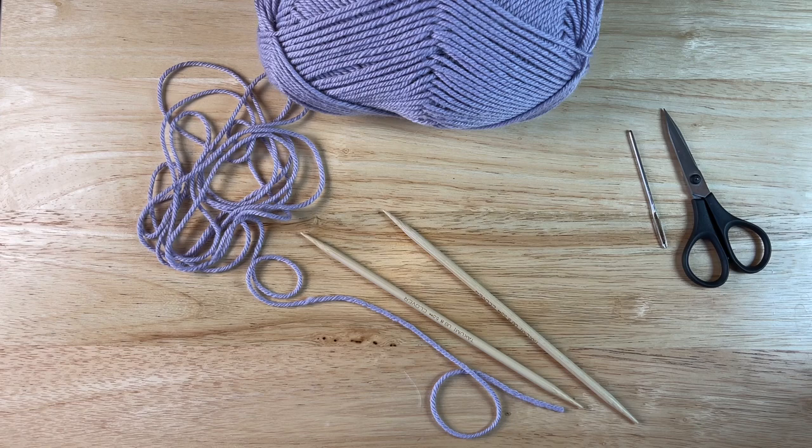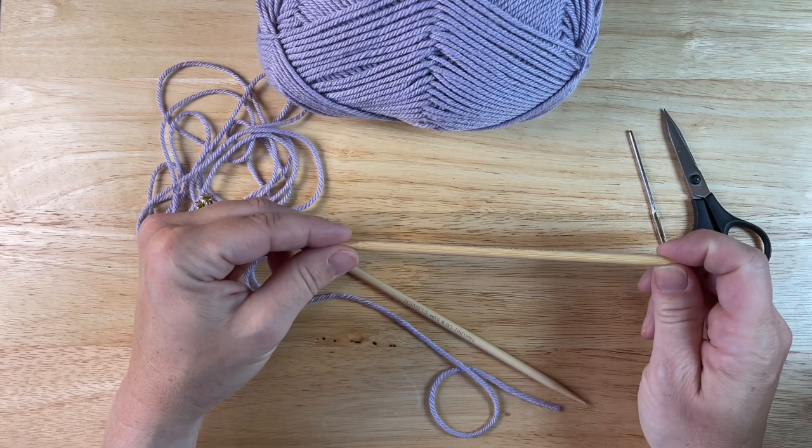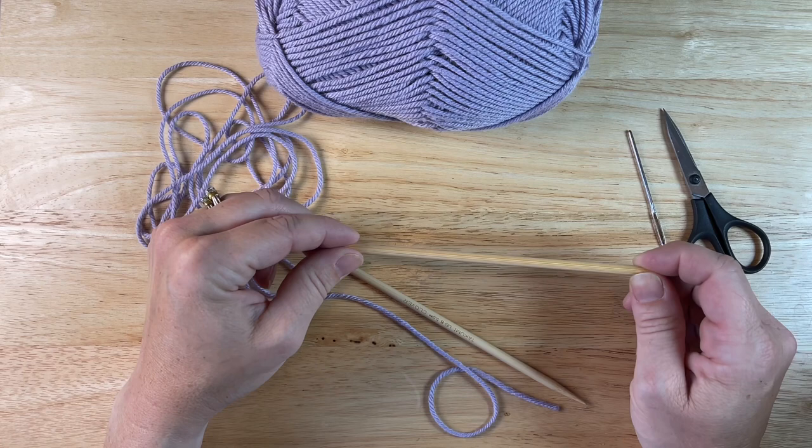Hi friends! Thanks for joining me today to learn how to make a knit I-cord. All you're going to need for this is your yarn, your needles, a darning needle, and a pair of scissors. Now, I'm using DPNs. You can also use circular needles. It's possible to use straight needles, although I don't recommend them — they'll do in a pinch, but that's really it.